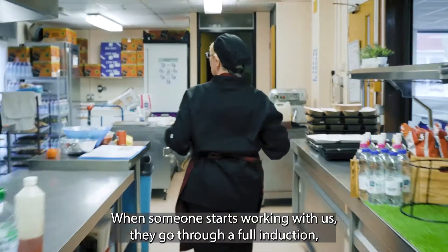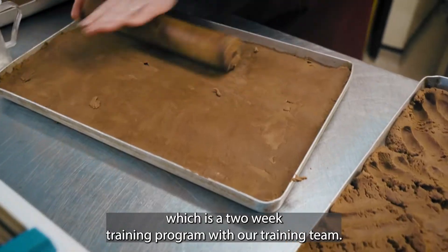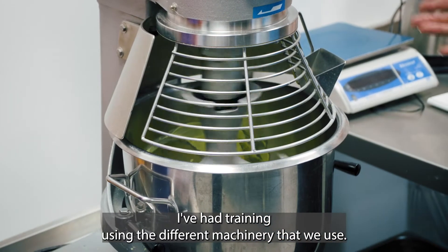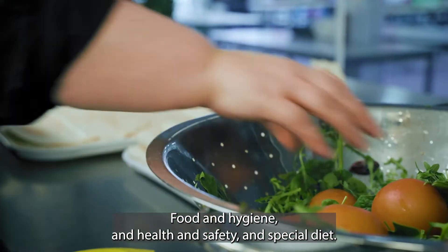When someone starts working with us, they go through a full induction, which is a two-week training program with our training team. All my food training, I've had manual handling, I've had training using the different machinery that we use, food and hygiene, health and safety, and special diet.